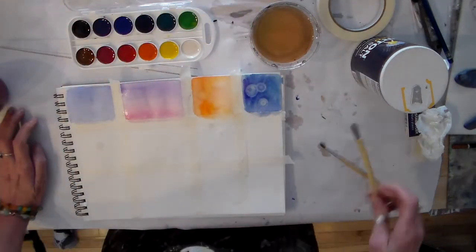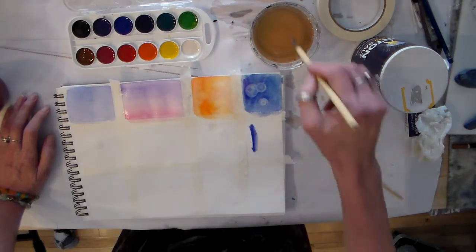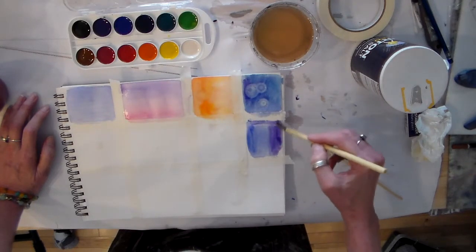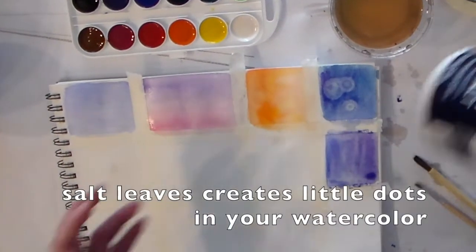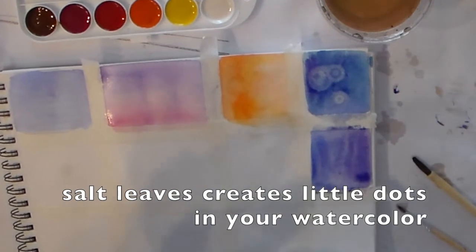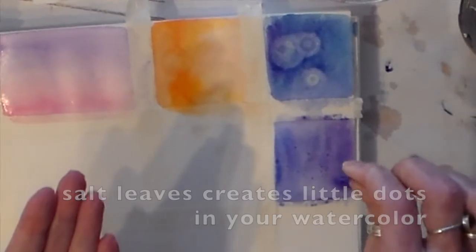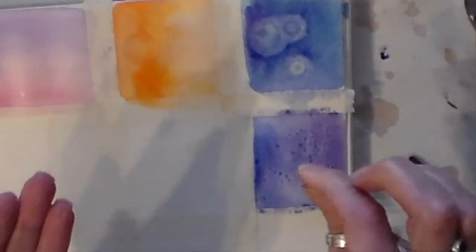Let's do another experiment using household materials. This time we're going to drop salt into our color — just regular salt that you will have. You won't really see the effect until it's dry, so you have to be patient. We'll see that at the end.